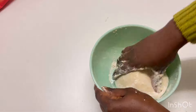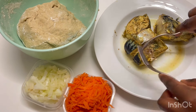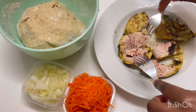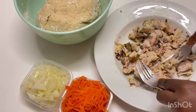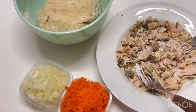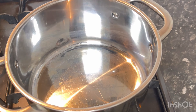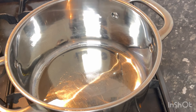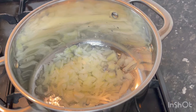I'll allow the dough to rest for a while. For the filling, debone your fish properly — make sure there is no bone so you won't have any interruption when enjoying your fish roll. I'm using grated carrot and onion. In a clean pot, add a little oil and go in with your onion.